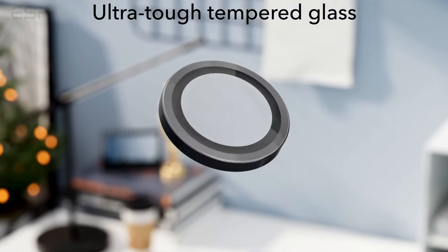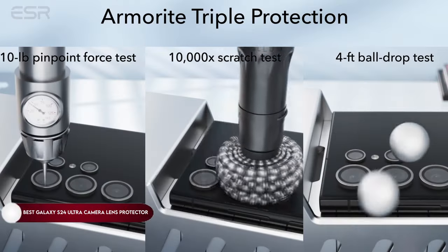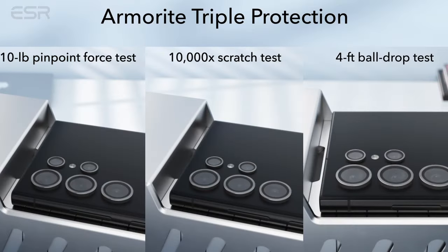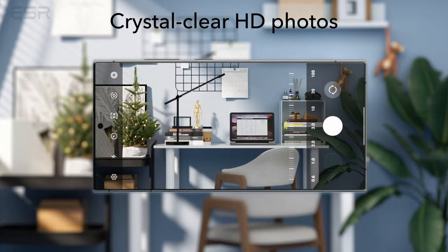Hi, what's up everyone. In this video, we are going to talk about the top best Galaxy S24 Ultra Camera Lens Protectors you can buy on Amazon. Links are in the description, do check them out. So let's get started.